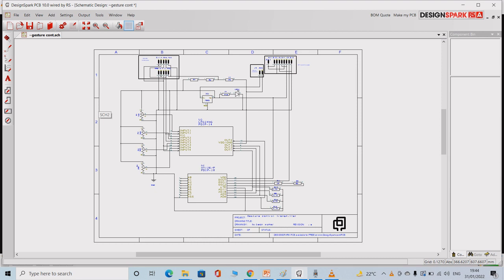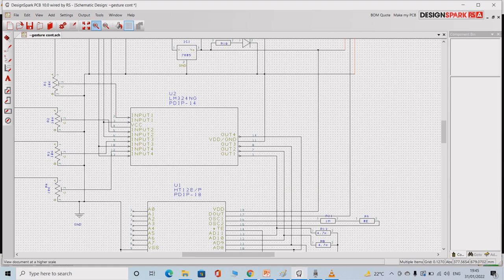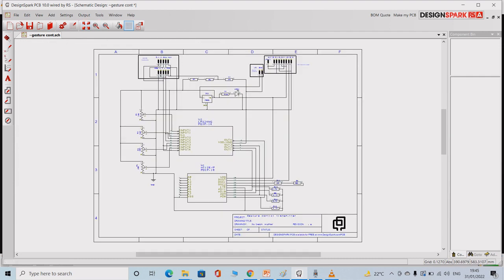This is the complete schematic of the gesture control wireless transmission card. The major components are LM324 quad op-amp, ST12V encoder, LM7805 voltage regulator placed over here, ADXL335 accelerometer placed over here — I have created the footprint so that you can insert the module and solder it on the board. The 415 MHz RF transmitter is placed over here, similarly with a footprint for soldering. There are also 4 x 10K preset resistors used in the circuit.